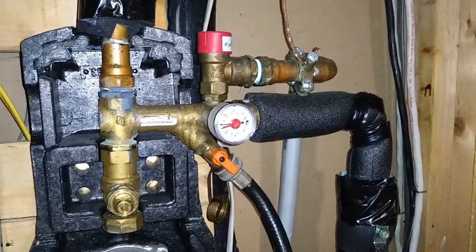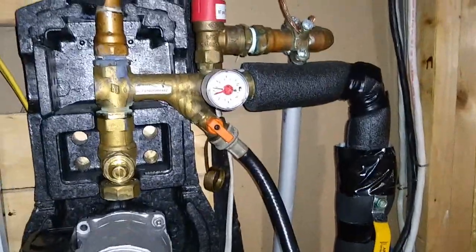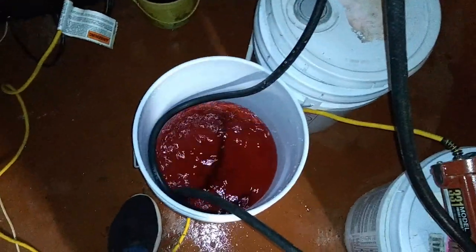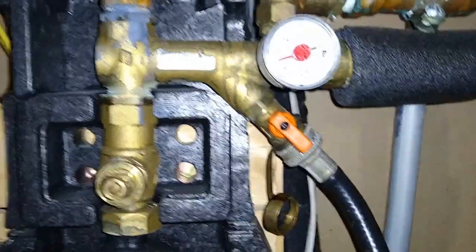We're letting the 50/50 mix circulate normally throughout the system and getting out any micro bubbles. To burp the system, I'm going to close the discharge line, let the pressure build up as high as it will go, then release that pressure quickly — if there are any built-up air bubbles in the lines, they'll find their way out rapidly. At this point we have no more air bubbles in the system. We're going to shut the charging down and make sure it's pressurized where we need it to be, which it currently is.